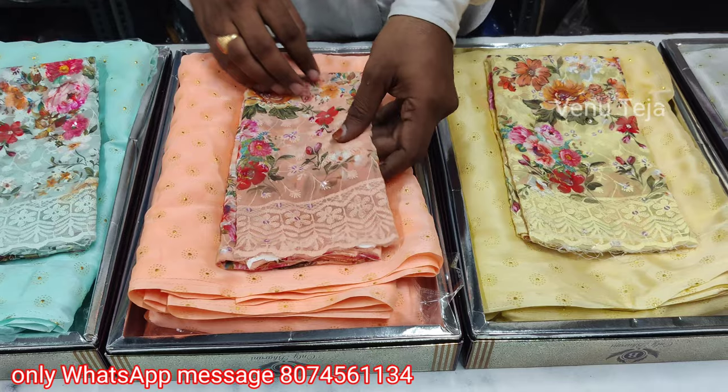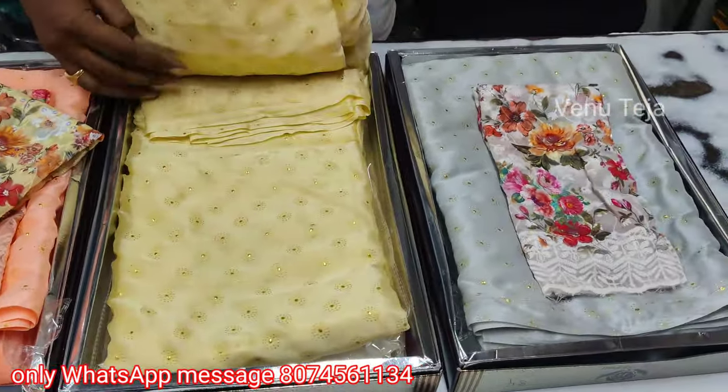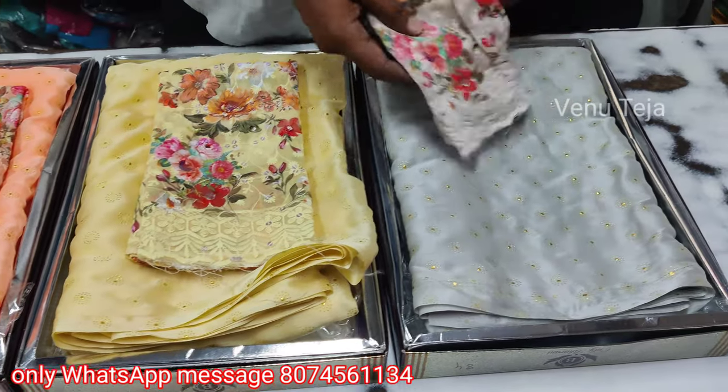You can make a blouse for the magic color, and you can make a light yellow color or a light gray color.